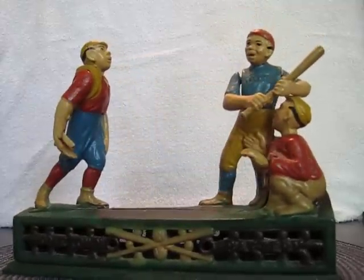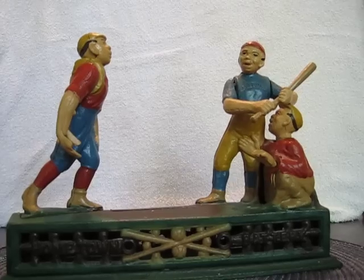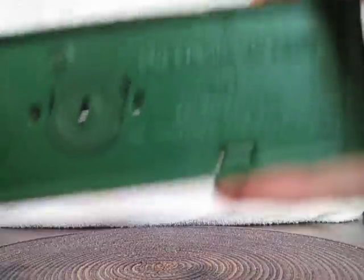I got this from a guy who said it had been sitting on a shelf for 30 to 40 years. If I flip it over, you can see on the bottom — it does say that it is a reproduction of the Book of Knowledge mechanical coin bank.